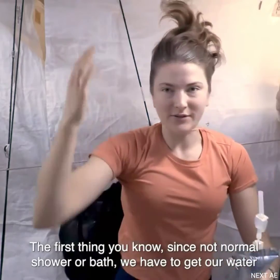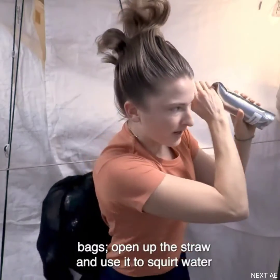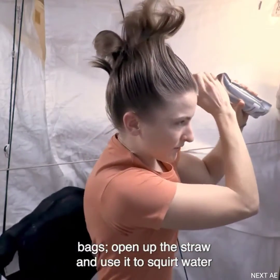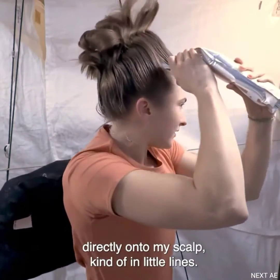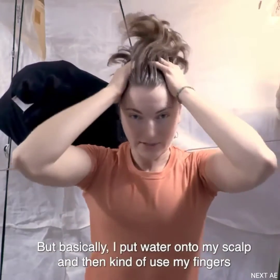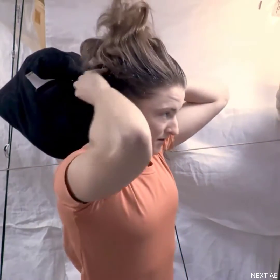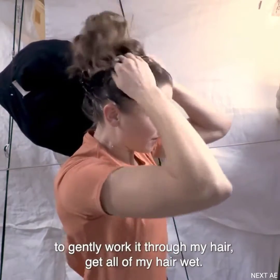Since this isn't a normal shower or bath, we have to get our water from these bags — open up the straw and use it to squirt water directly onto my scalp in little lines. Basically I put water onto my scalp and then use my fingers to gently work it through my hair to get all of my hair wet.